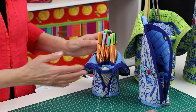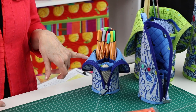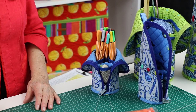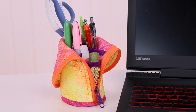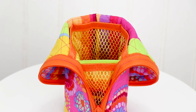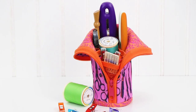When open, the cases convert into desktop stands by folding down their tops, allowing easy access and visibility of contents without sacrificing stability. They're perfect to hold tools and supplies next to the sewing machine or personal computer. Mesh pockets on the interior and on the gusset help keep things organized.